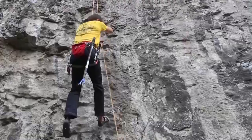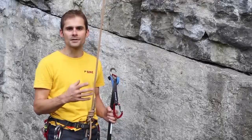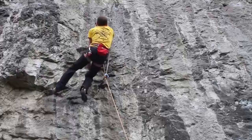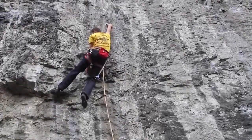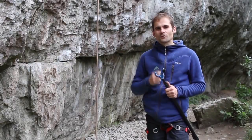With the rope clipped into the bolt above, I can unclip myself from the first bolt, then pull up on the rope a little bit and work out the moves. I can lower down and work them again — I'm working the moves with the rope above me.